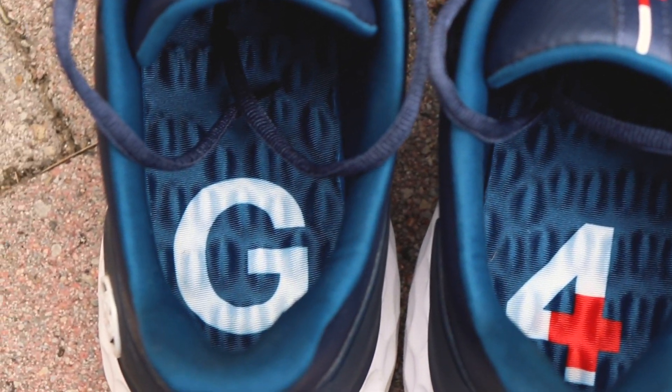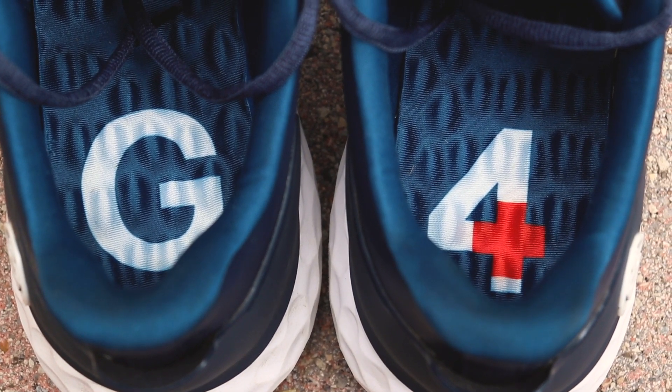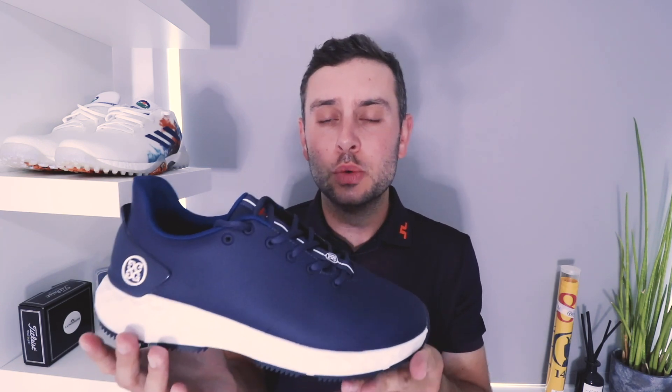A lot of the magic in this shoe happens on the inside. You have G4's triple density midsole and these lovely little nubbins on the interior, which G4 have become quite famous for — they massage the underside of your foot during your round. I certainly did not feel tired in my feet after wearing these. If you've not experienced G4 before, it might feel a little odd to start with, but you'll definitely get used to it. It's quite a nice sensation underfoot.